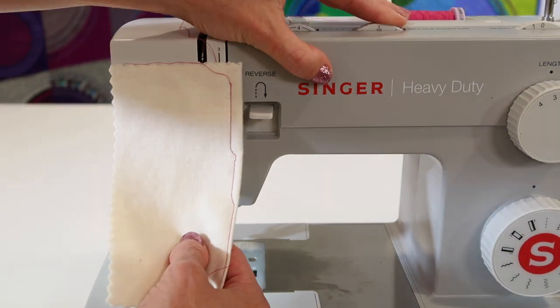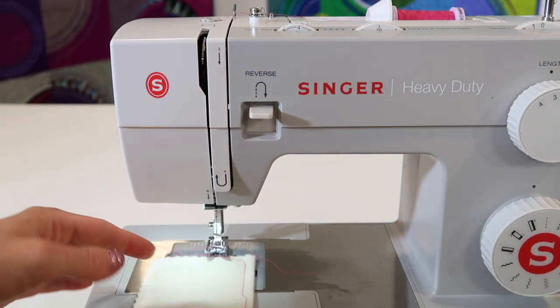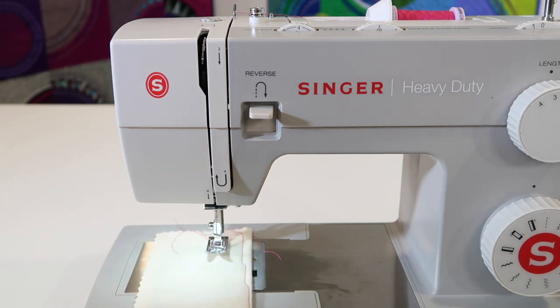I like to leave that in the center. Make sure your stitch width is at zero for a straight stitch, and you will get the needle position that you're looking for.